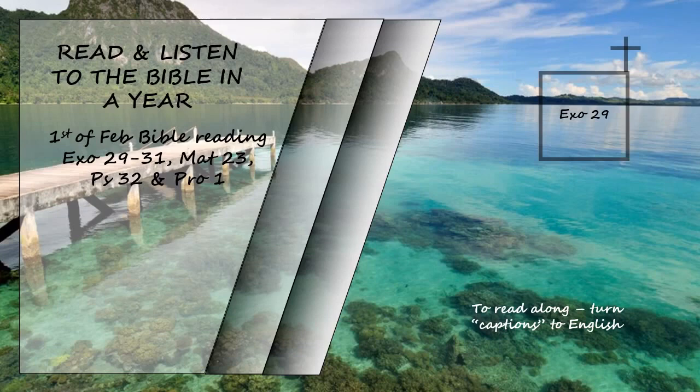After you take the breast of the ram for Aaron's ordination, wave it before the Lord as a wave offering, and it will be your share. Consecrate those parts of the ordination ram that belong to Aaron and his sons, the breast that was waved and the thigh that was presented. This is always to be the regular share from the Israelites for Aaron and his sons. It is the contribution the Israelites are to make to the Lord from their fellowship offerings. Aaron's sacred garments will belong to his descendants, so that they can be anointed and ordained in them. The son who succeeds him as priest and comes to the tent of meeting to minister in the holy place is to wear them seven days.